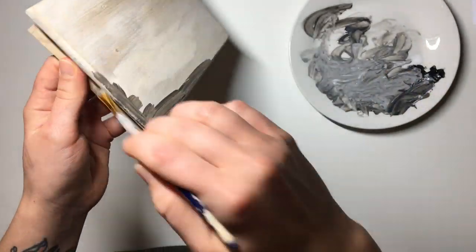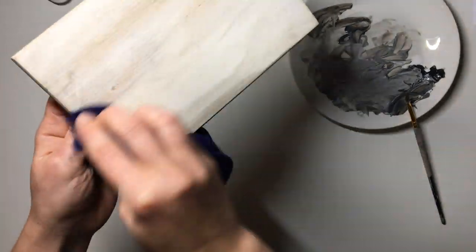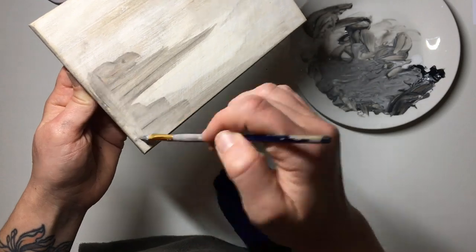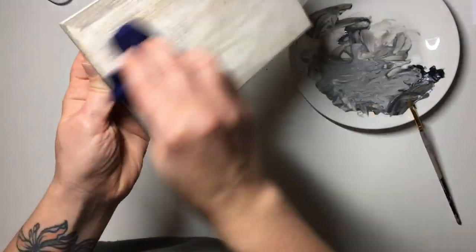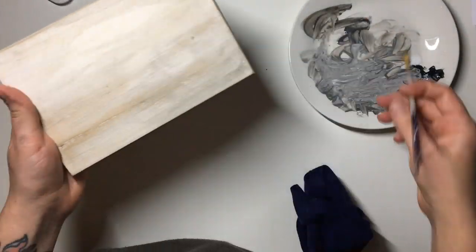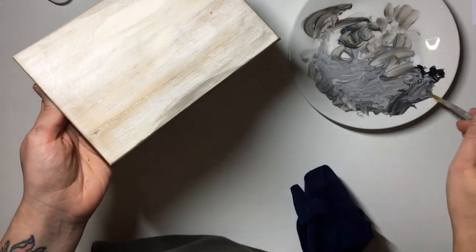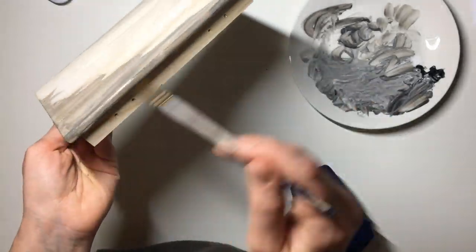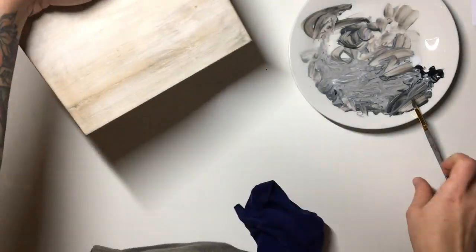I wasn't sure where I was going with this jewelry box so you'll see me jump around a little bit, but in the end I ended up going for the same kind of look all over the box. I sorted the top of the jewelry box and then decided to do the rest of it in the same way. You could just do one step at a time on the whole jewelry box instead of what I did.